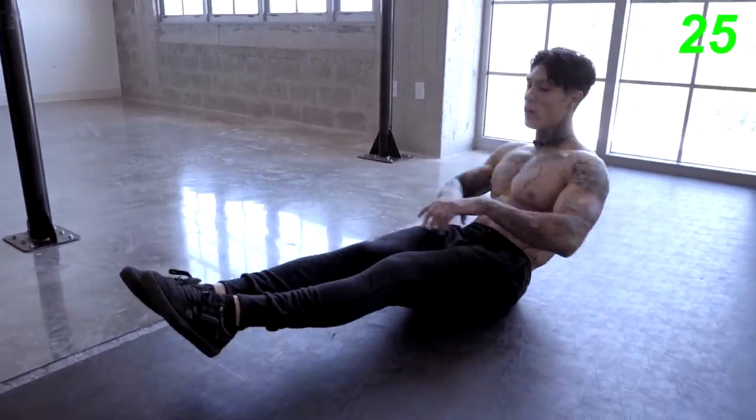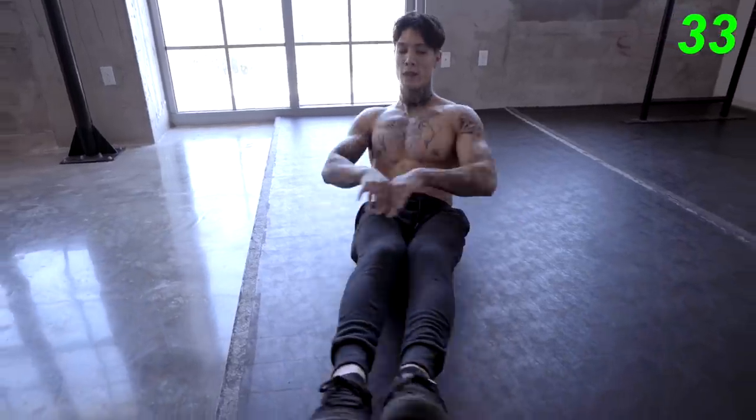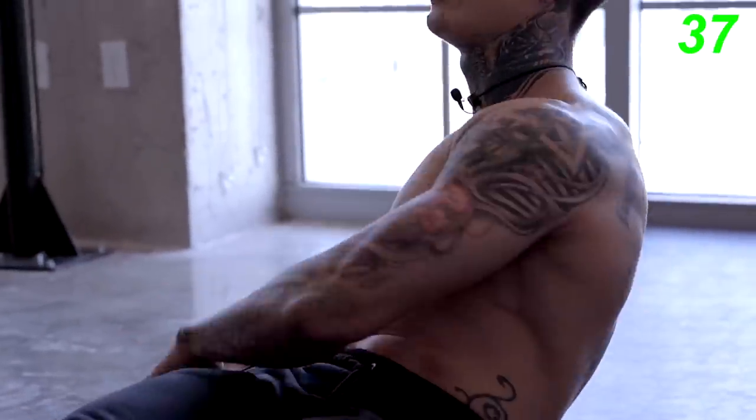Another good tip while you're doing all these exercises is to keep good posture. Try to keep your back straight and overall good posture in your upper body.